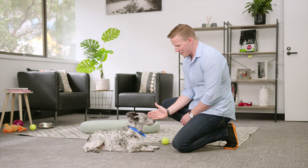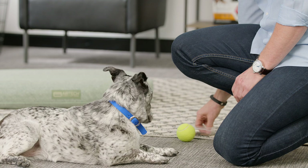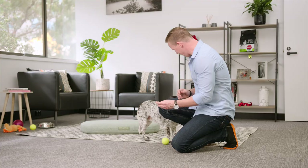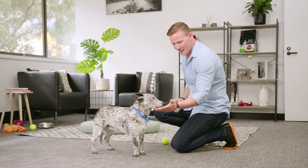You can make it a little bit harder by moving that treat a little bit further away. Touch. Good girl. You can start making it a little bit harder by making it a little bit higher. Touch. Good girl.